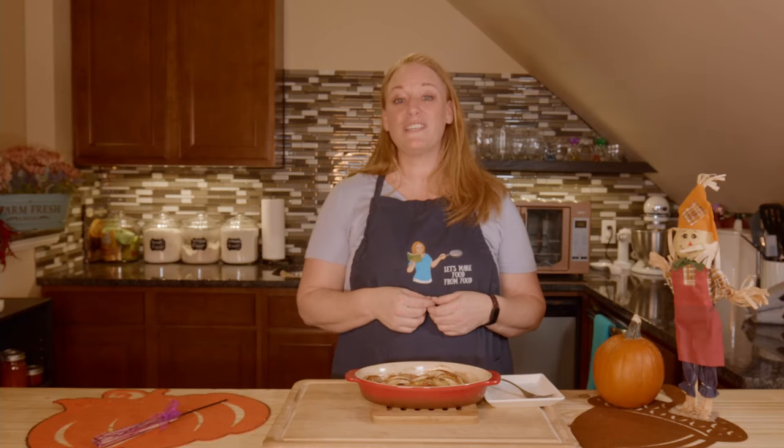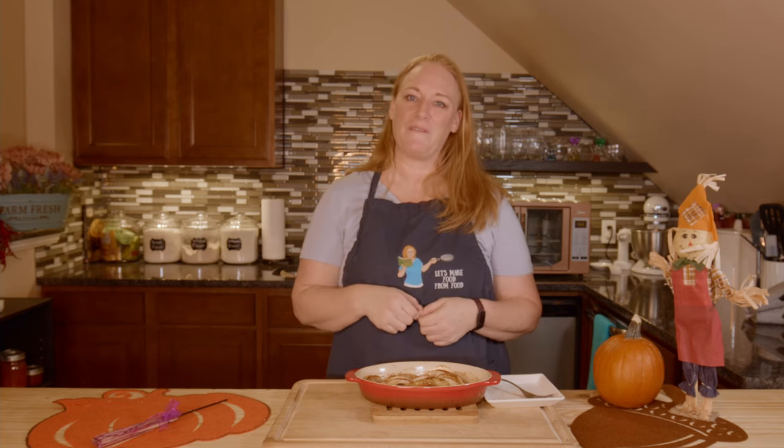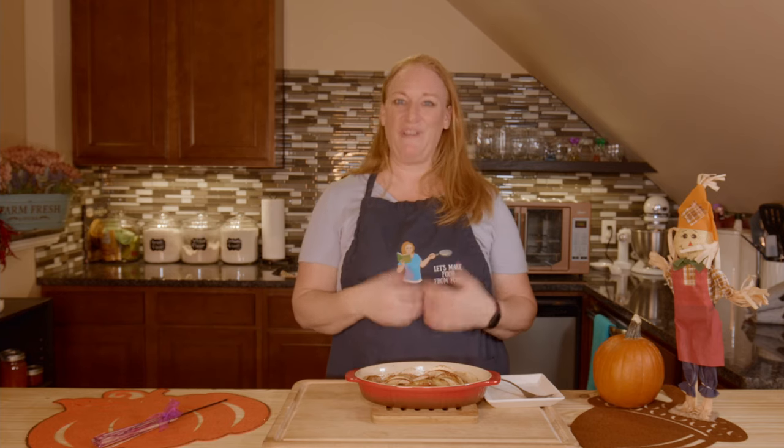Is there something you'd like to see made on this show? Please tell me what it is down below in the comments. I hope you've enjoyed this video — if you did, would you consider sharing it with your friends and clicking that like button? It would really help me out. From my kitchen to yours, happy Thanksgiving, and let's make food from food.